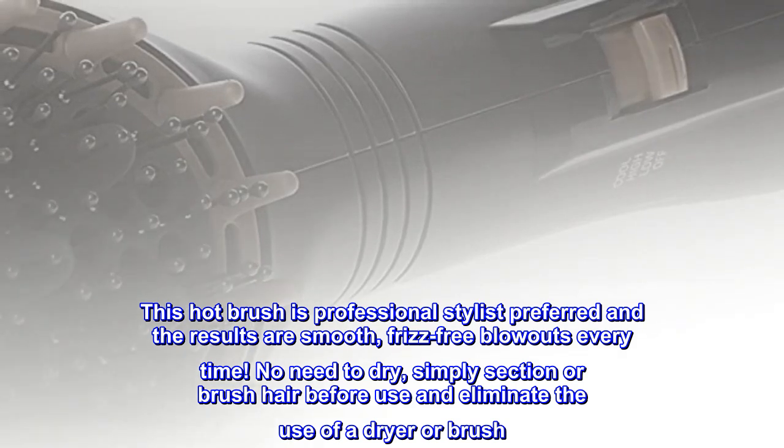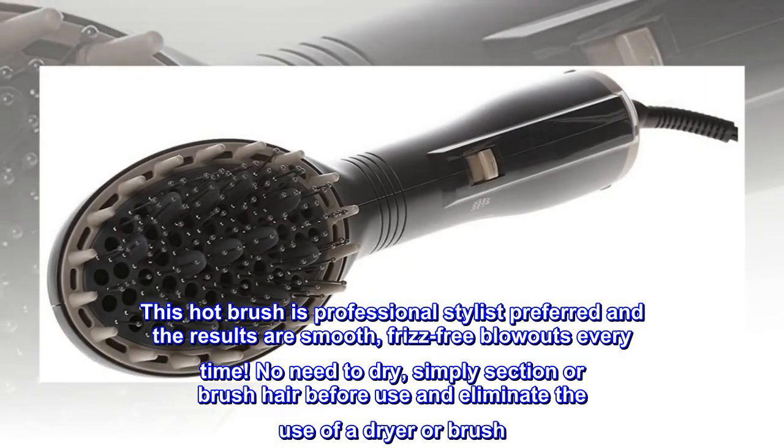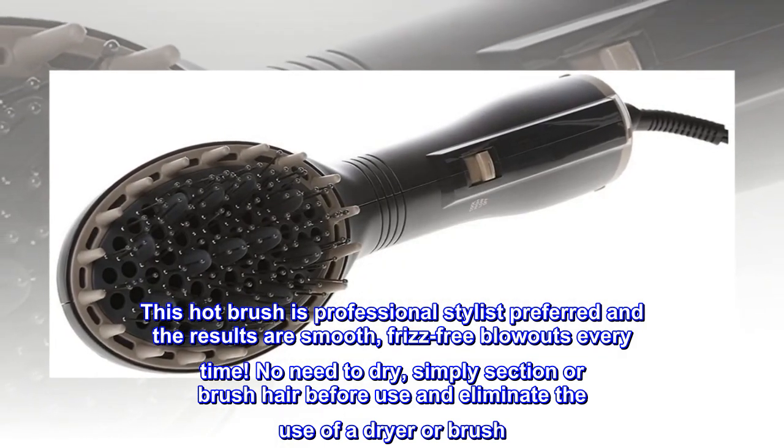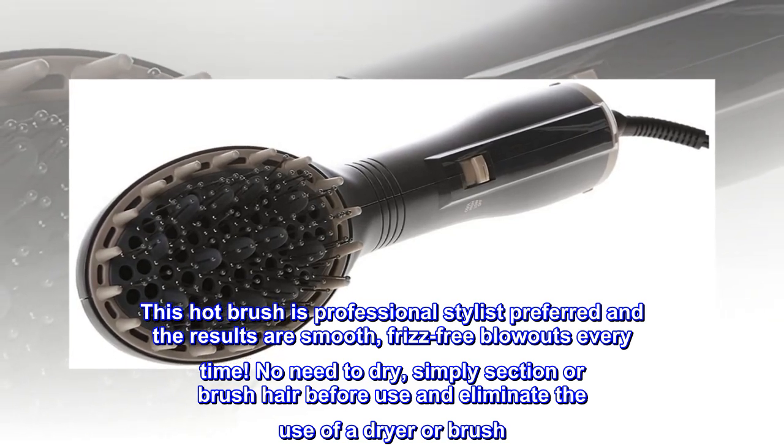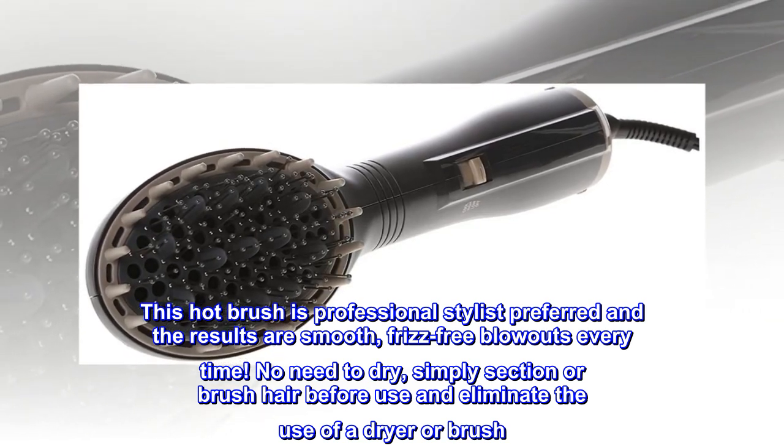This hot brush is professional stylist preferred and the results are smooth, frizz-free blowouts every time. No need to pre-dry — simply section or brush hair before use and eliminate the need for a separate dryer or brush.